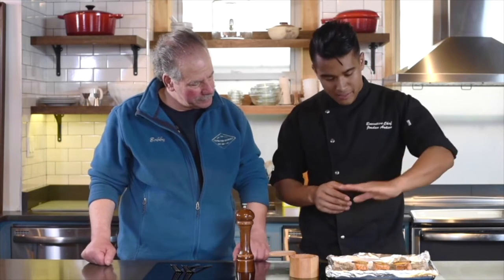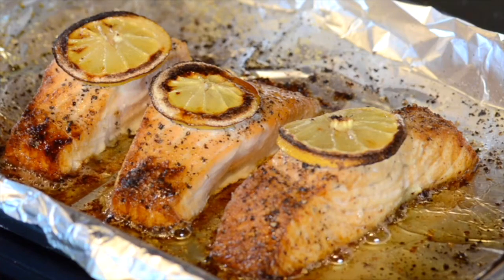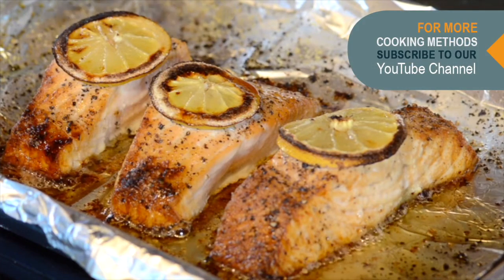After baking, just to get a nice caramelization on top, I brought it straight up to the broiler — flipped the oven from bake to broil — and right there it cooked the nice topping, giving it a good finishing color, caramelization. It just looks and presents beautifully. What do you think? Let's eat it!